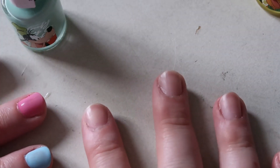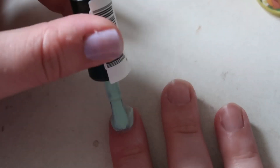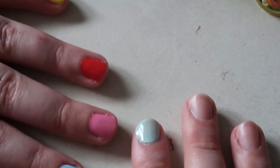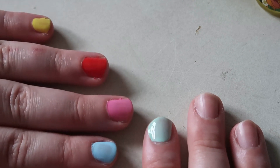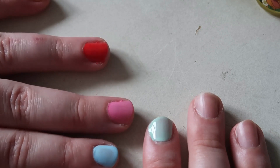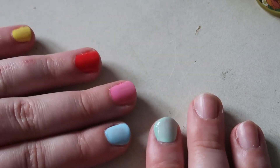Now for Goofy on my first finger on my other hand. Okay, you can sort of see there are the five colors plus Daisy with one coat — they look pretty good. The Mickey one especially I think you could just do that one coat, and perhaps the Goofy one too, but I'm going to do another coat on all of them so they get a little bit darker.